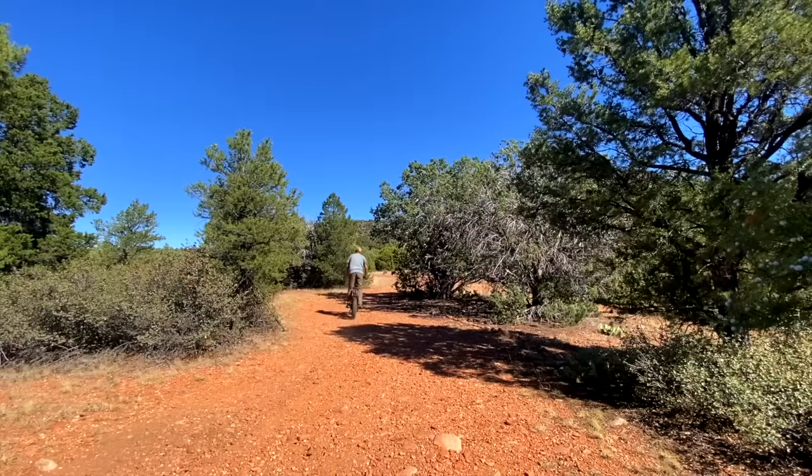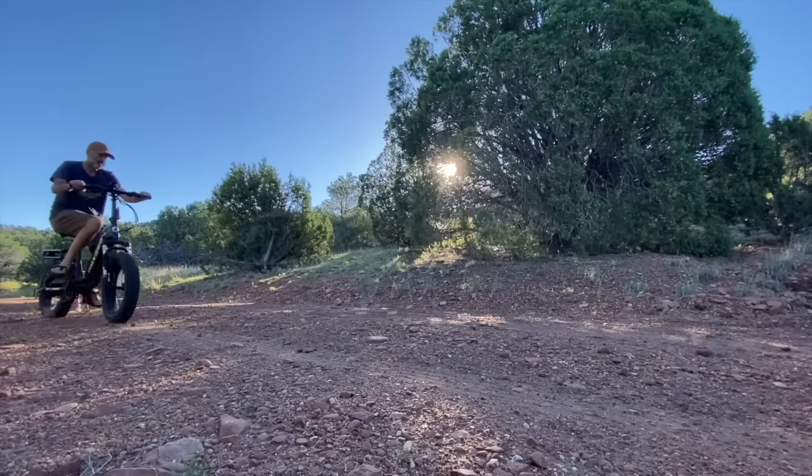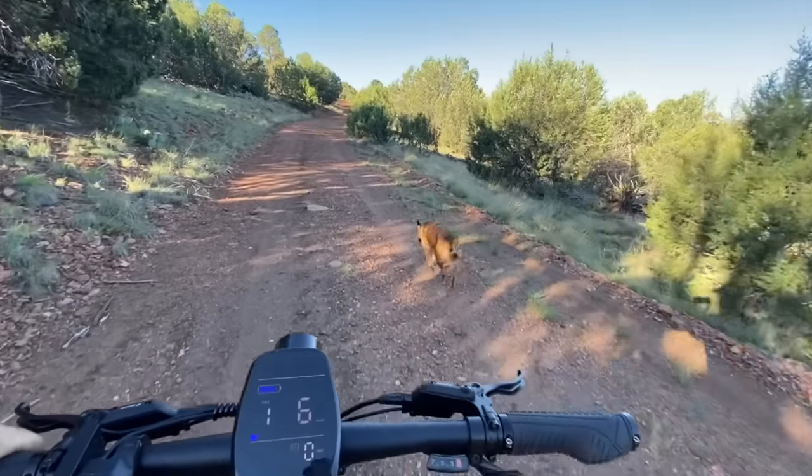I ride this thing constantly. I'm always using it to roll around my property and do security checks, just to make sure there's nothing crazy going on on the parcel. Then also in the morning time, Sierra and I, when we get up, first thing I'll grab it and we'll go for our little morning walk.